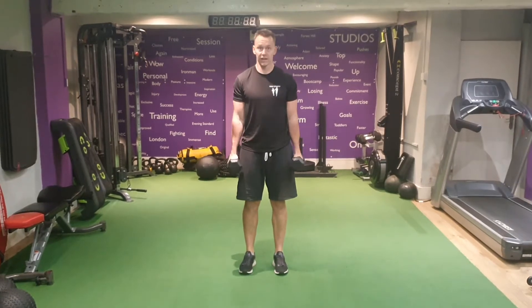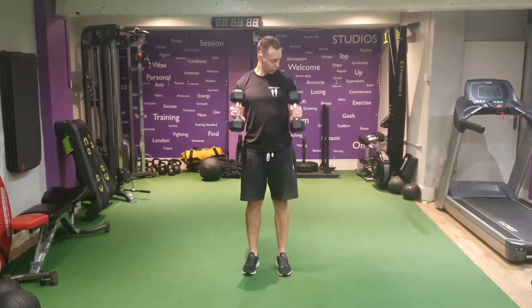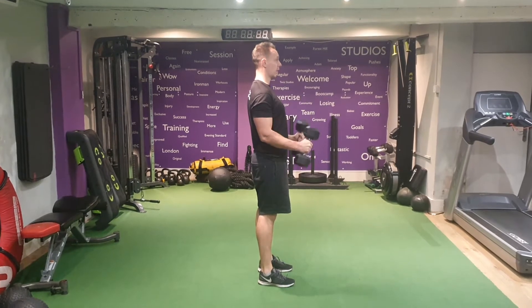Hammer Curls. Palms facing in, squeeze elbows into your sides, arms start straight. Curl — bend the elbows to full flexion, so the dumbbells hit the front of your shoulders, and come down.